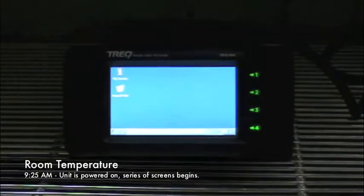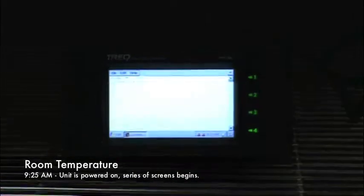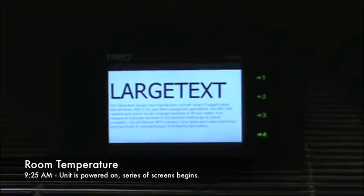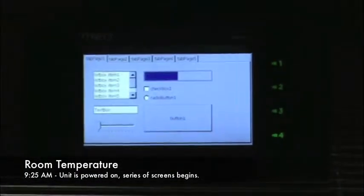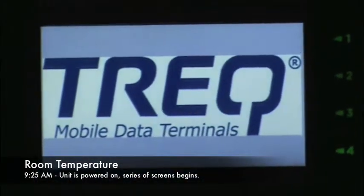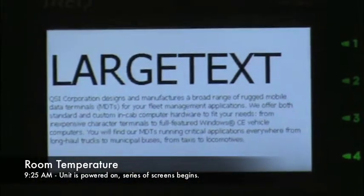What we're looking at now is the boot-on sequence and the sequence of screens that it will automatically run when it is cold. You see large text, small text, dialog boxes, JPEG pictures, and logo. It cycles through those screens automatically.